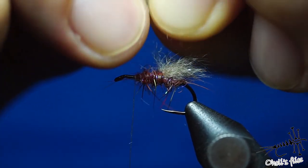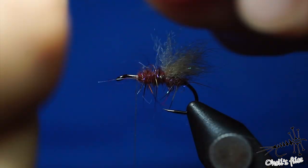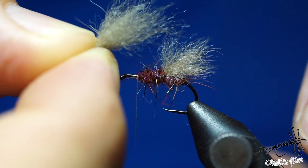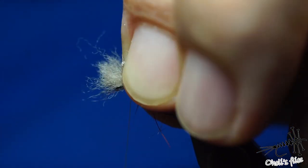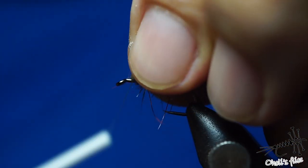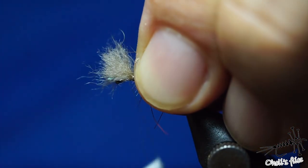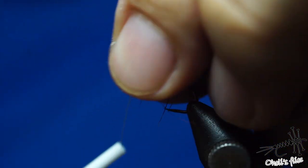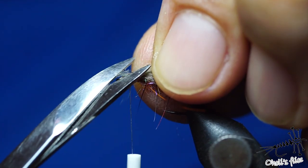As before, remove the under-fur — you can also remove the coarse guard hairs if you wish, but it's not necessary. Do the same thing as with the previous set of wings: set it on top, secure it very tightly. Just two or three wraps in front of it are for security so it won't pull out. Tighten it even more and cut the excess. Sharp scissors make your life much easier when cutting materials like this.